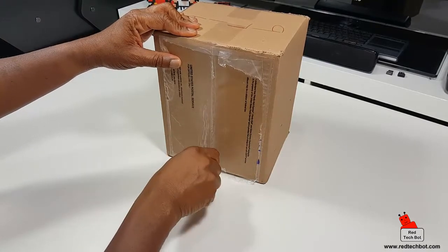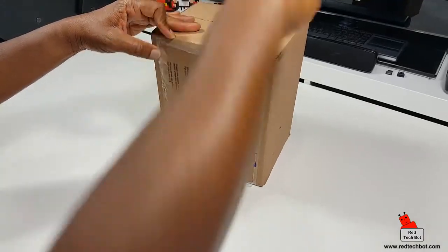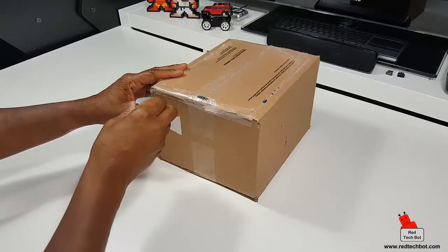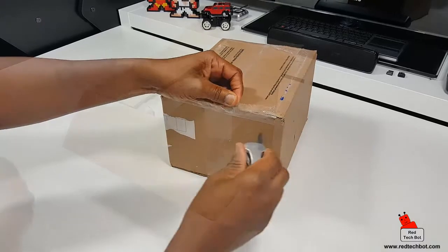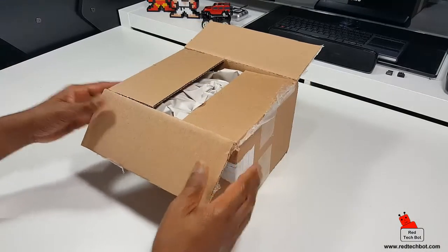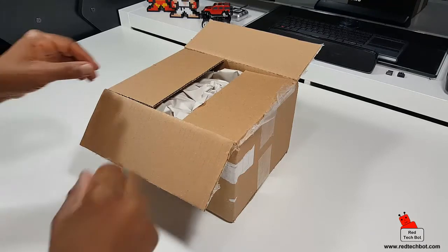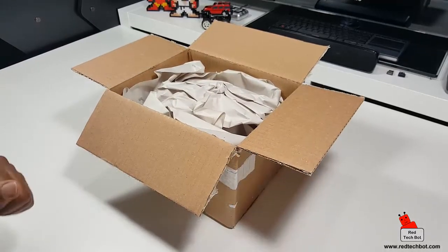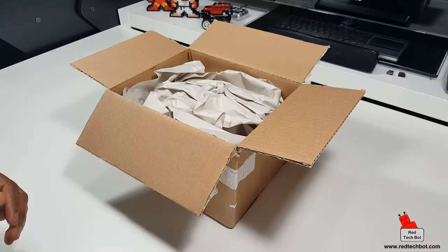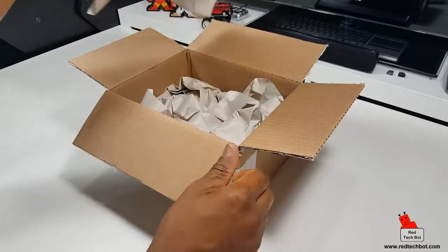If you look at the title of the video you'll have an idea, and yes that's exactly what it says and that's what's in this box. It's something that every gamer, especially if you were gaming from back in the late 80s like 1989 onwards, will know. When I take this out of the box it's going to look familiar, but it's going to be modded with some additional features.